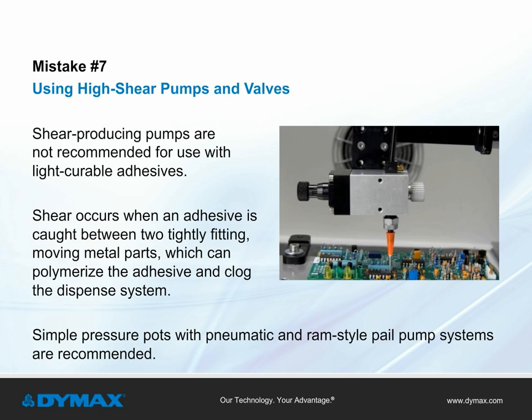Mistake number seven: using high shear pumps and valves. The use of pumps that produce shear, such as gear pumps, is not recommended for use with light curable materials. Shear occurs when the adhesive is caught between two tightly fitting moving metal parts, which can cause the adhesive to polymerize and clog the system. Simple pressure pots with pneumatic and RAM-style pail pump systems are recommended.